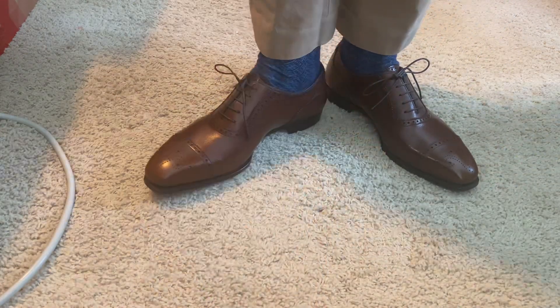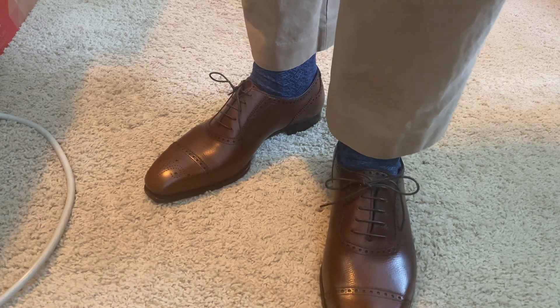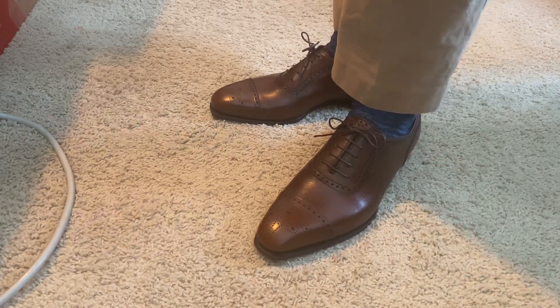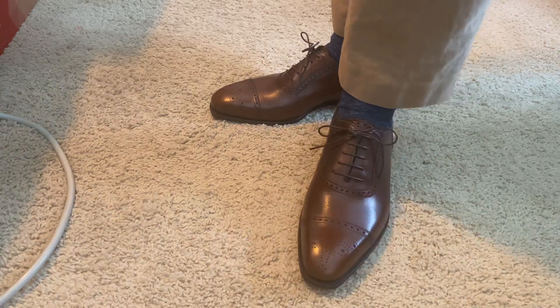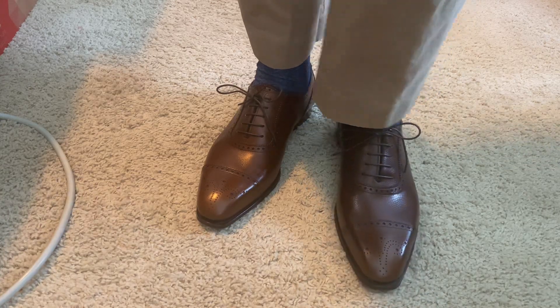I don't expect any creasing issues. There's pretty good movement on my toes, especially my pinky toes, so I feel like these are going to do me well. Thanks for watching — just a real quick first insight into the shoe.